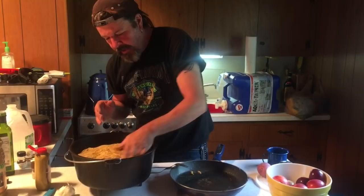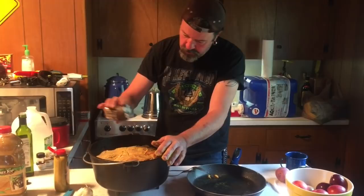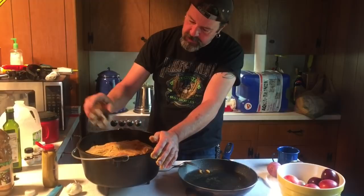The briquettes last about an hour, so every hour we'll check it and put new coals on. I got my coals outside getting ready. We're camping in the Uintas.